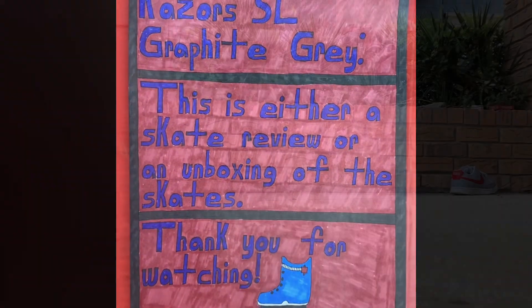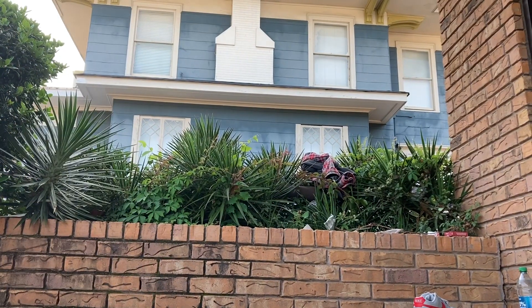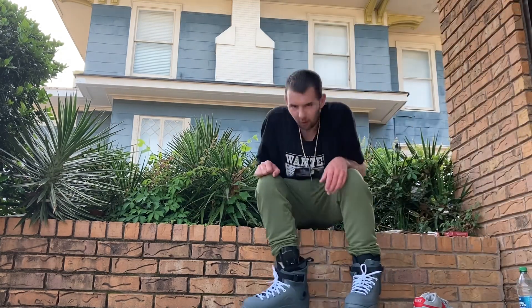Straight up, how bad is this place? Hey, what's up everybody? I'm just reviewing these skates.